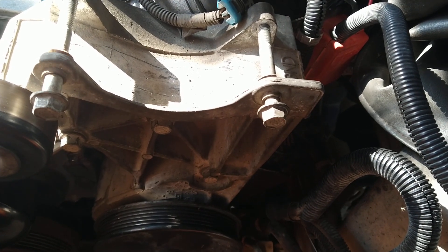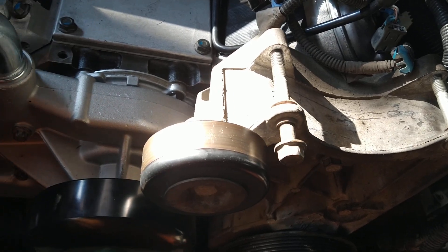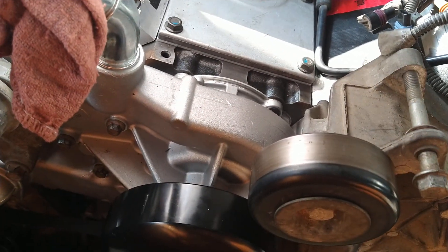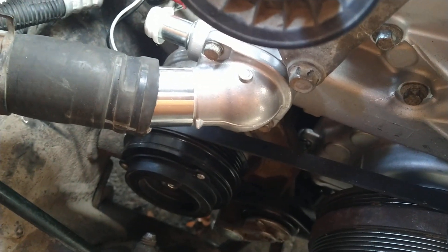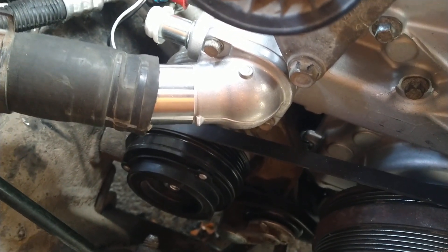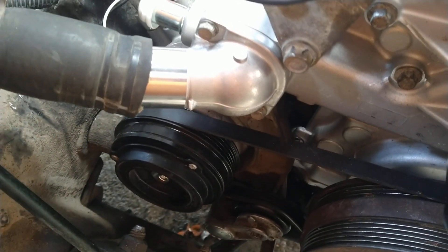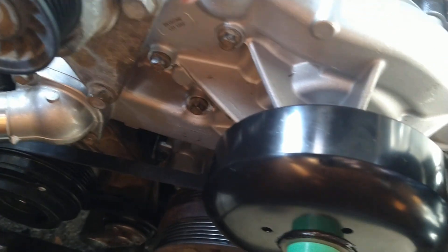Finally put the coolant temp sensor in since the chain's out of the way, so as not to break it. Got the brand new water pump and thermostat housing. This water inlet housing or thermostat — 11 foot-pounds on those two little bolts. I did them at 10 because my torque wrench trying to go to 11 didn't feel right; I don't want to break them off.